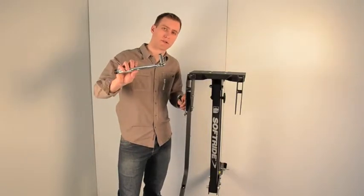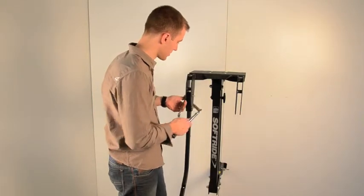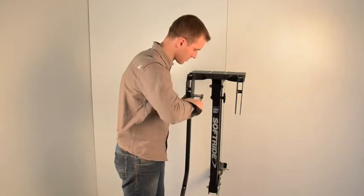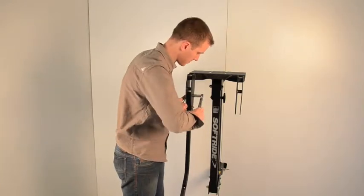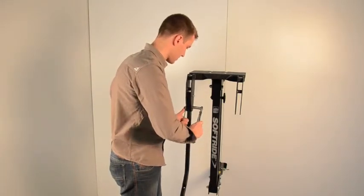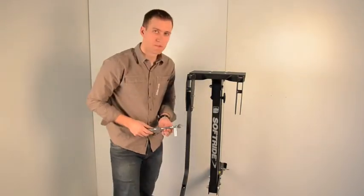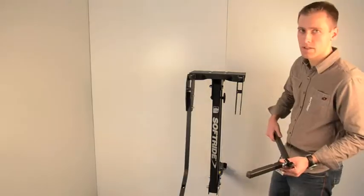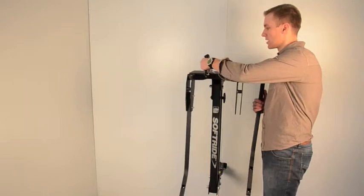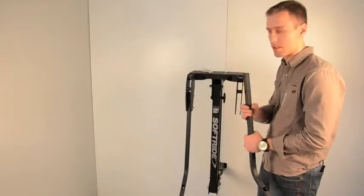We've got these hand tight. Now we're going to take our torque wrench and bring them up to spec — 30 foot-pounds. Now we're going to install the other lower arm support. The top plate here is a handy little workbench at times. I'm going to put these tools in my pocket so I don't drop them.